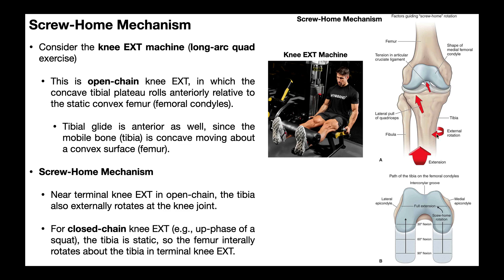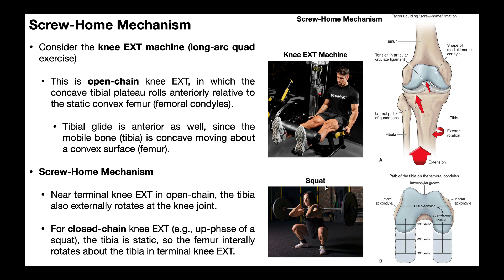The screw-home mechanism is a little bit different when knee extension is performed in closed chain. As opposed to the open chain knee extension machine, we could also have a squat. You can see the person here in the down phase of the squat, but the closed chain knee extension would be when they push back up to standing.